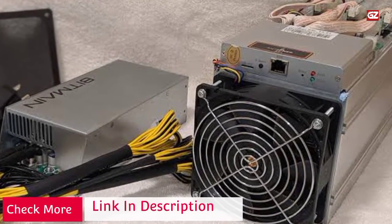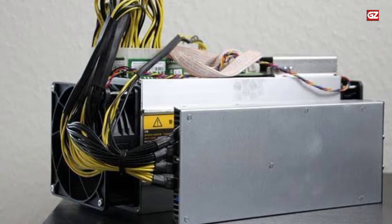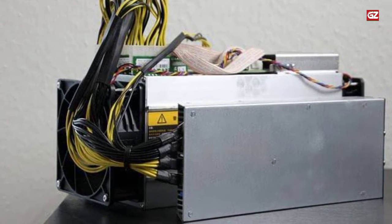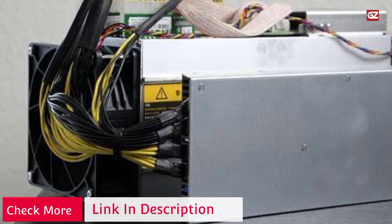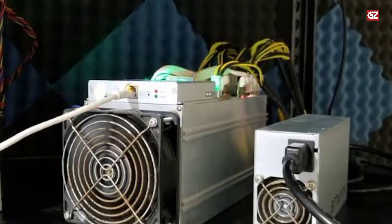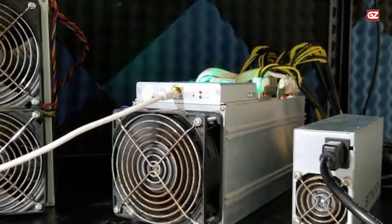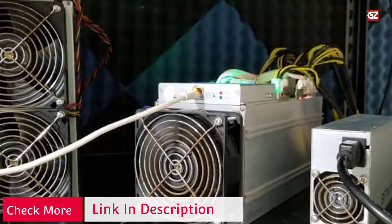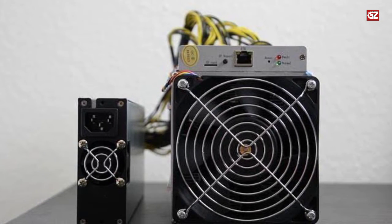The T9 is also a self-contained miner, which means that you do not need a host computer to start mining. This model has an easy-to-use web interface and you can set it up easily, even if you are just starting out with cryptocurrency mining rigs. The T9 requires an APW3++ power supply on a 220V outlet. It is also compatible with the more expensive EVGA Supernova 1600 G2. The power supply is sold separately, so you will have to spend some extra money to get this device into working condition.